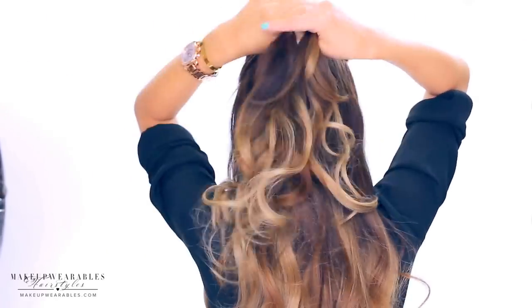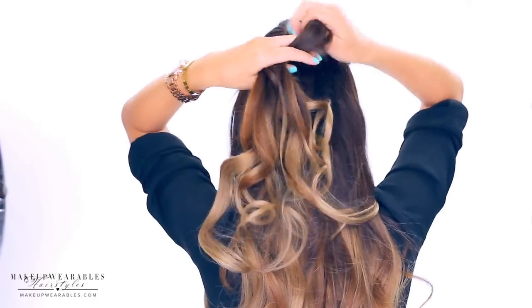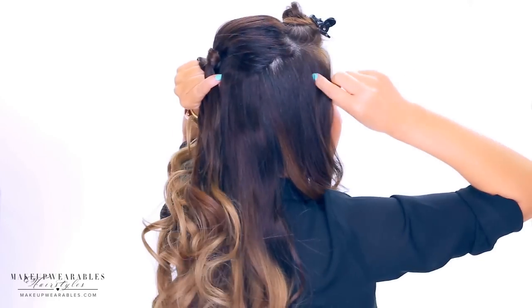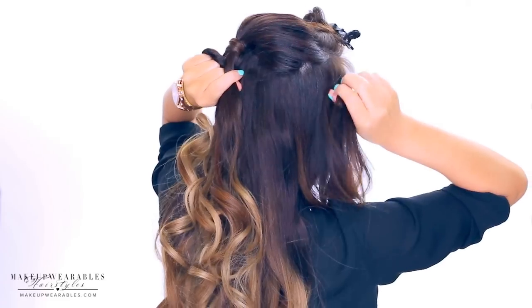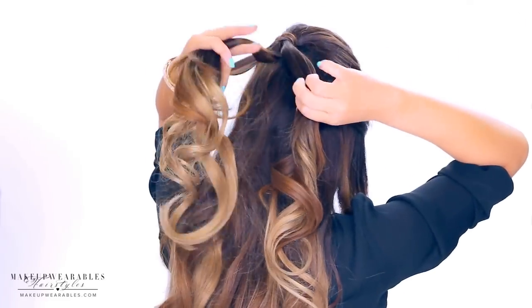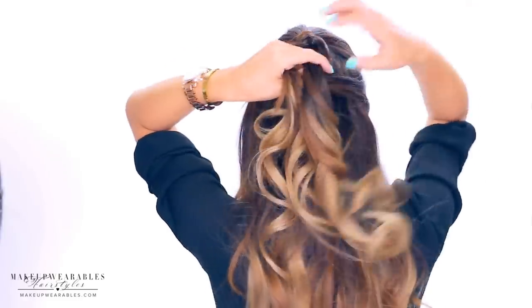Split the hair into three and cross the side strands under the middle strand. Then start adding in hair to the side strands before doing a normal braid. Take some hair from the right side, add it to the right strand, and cross both strands under the middle section. Then repeat on the other side.